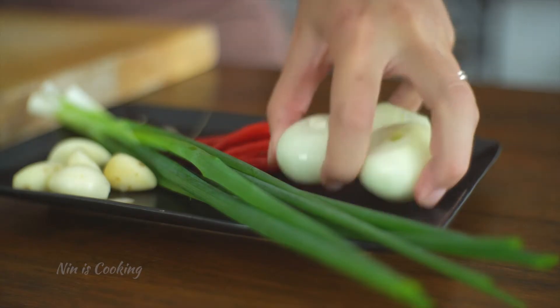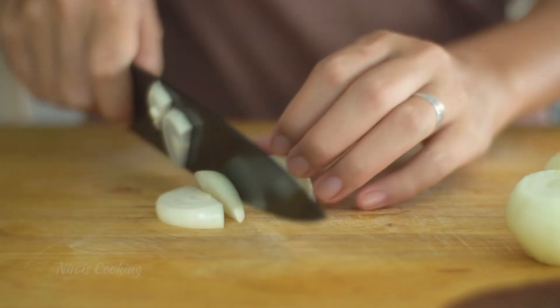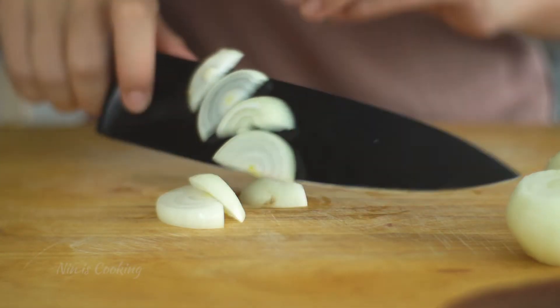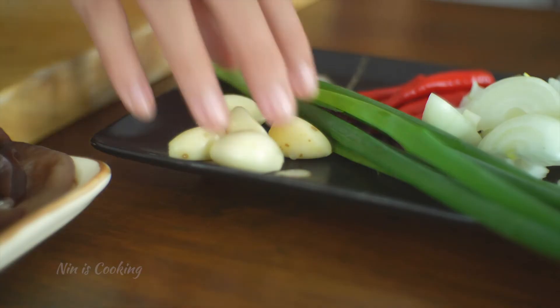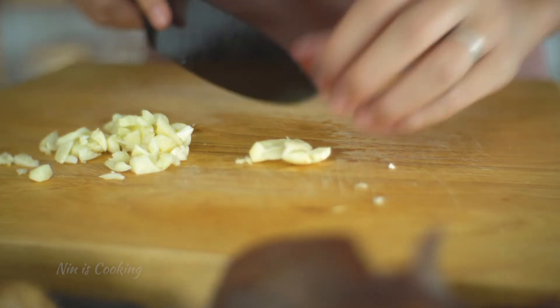After the sauce, I will take care of the vegetables. I will start with onion and I'm going to just slice it. For the garlic, I will smash it with my knife and roughly chop it.